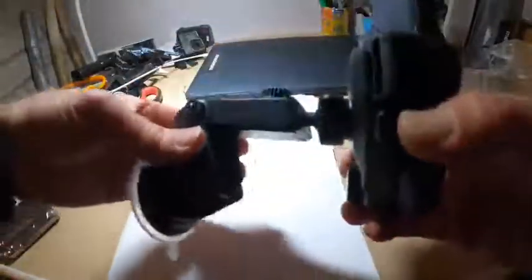You can 360 spin this thing, and when you get it where you want, just tighten it up. Then you can articulate it either way. The mount uses suction on the glass, so it's not one of those air vent connections — it's a glass connection, with a lot of options.